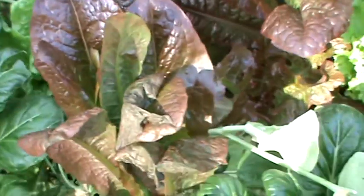And as you can see there is excellent root growth. Lettuce — again good color, good growth.